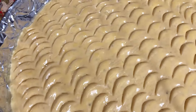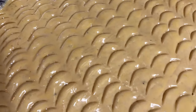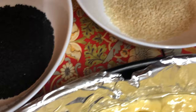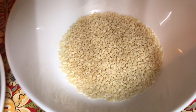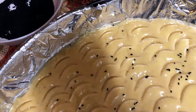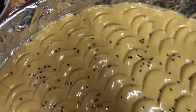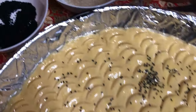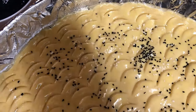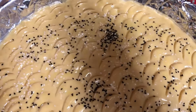What do you guys think — does it look good? Let me know in the comments! You can put your own design on there. I will be adding the poppy seeds now. We've got the black ones and the white ones — we'll be mixing them both on top of the Root. Make sure you spread them nicely. There you go — the white ones as well.